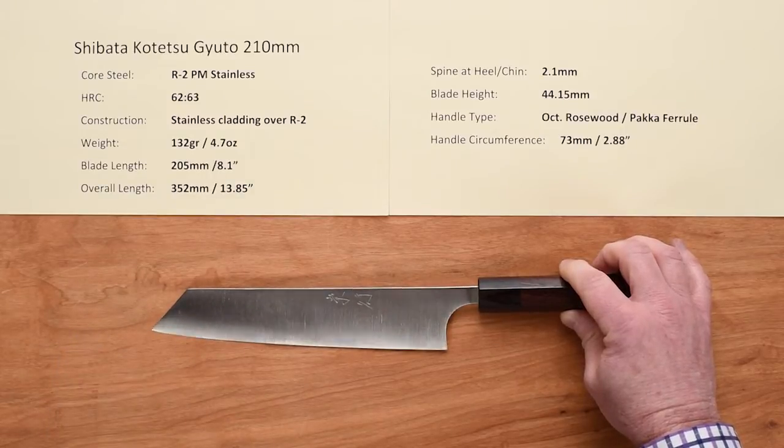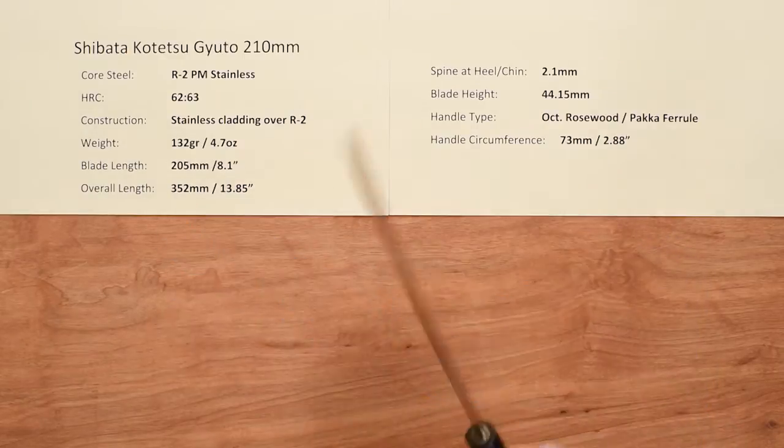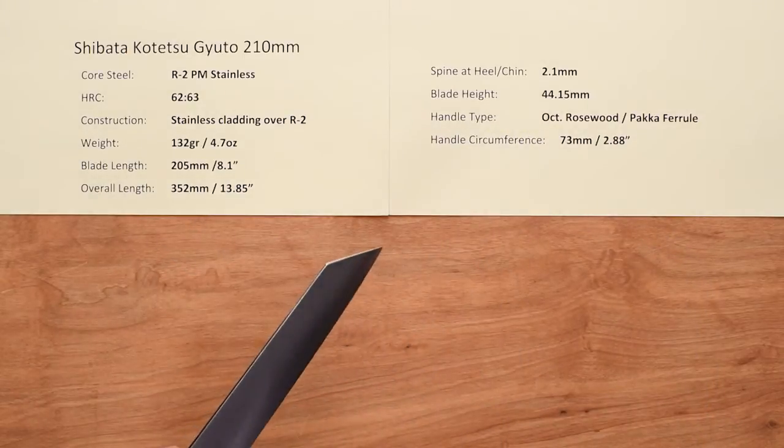If you want to go to his website, it's shibataknives.com, and you've got more information on his philosophy on knives, why he puts the edge profile curve the way he does, the finishes, and so on — a nice little website you can check out.